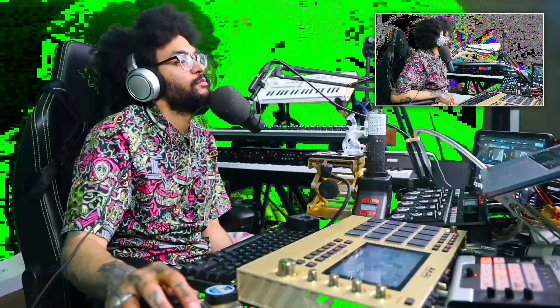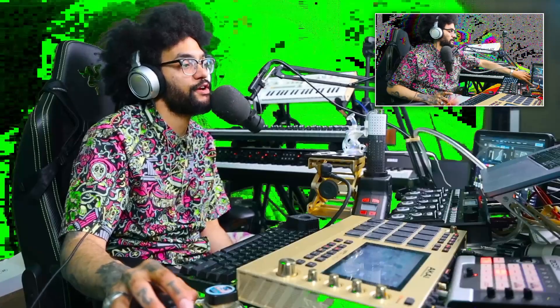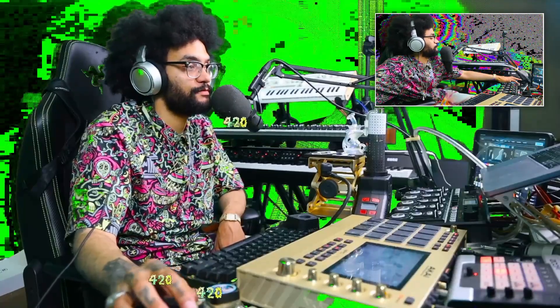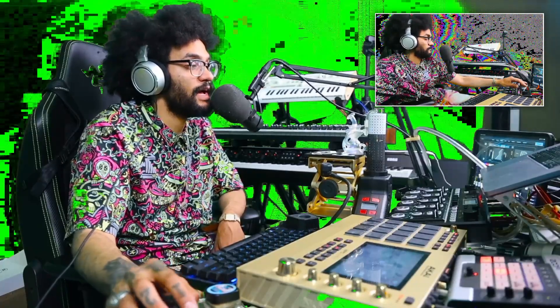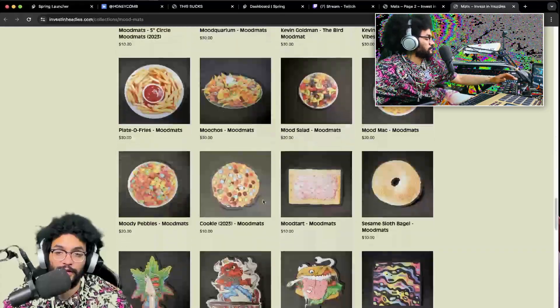Investinheadies.com — check that out. A bunch of dab accessories. If you liked any of those mats you've seen me use earlier, there's a bunch of them on here. I know somebody was saying they want to get them in their dispensary. There's a bunch of rigs, a bunch of different stuff. So if you're interested, if you've got a glass shop — this man has the quartz. Snag a dab mat from investinheadies.com. There's so many sick designs — three pages of mood mats.